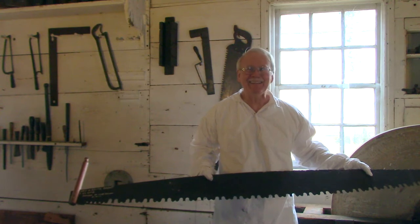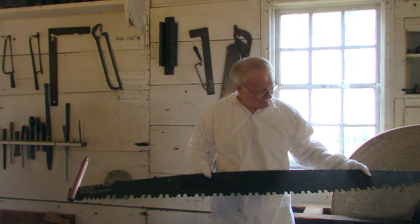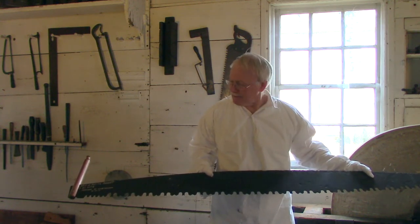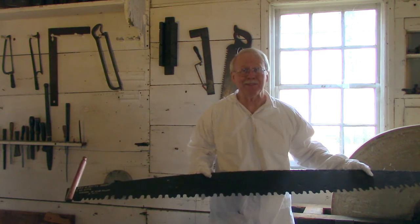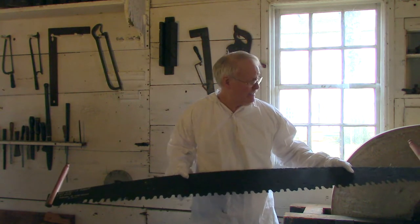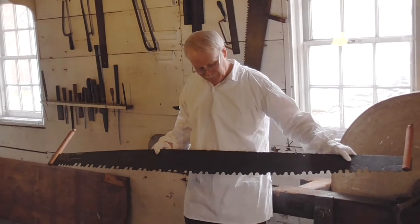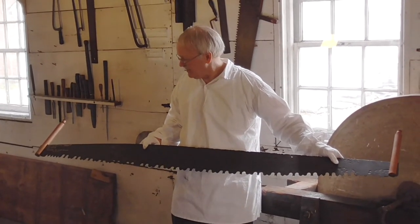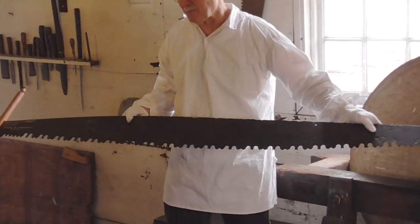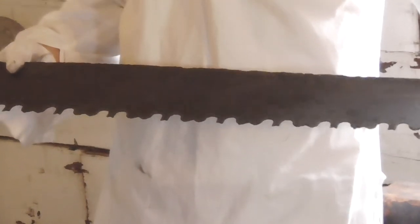As we toured the shop, we ran into this. Here we have a two-man tree saw. They haven't changed much over the last couple centuries — you can still find two-man tree saws in use a little bit today. These handles are not original, but the blade is. This could be anywhere from the 1700s to the 1900s, depending on further research.